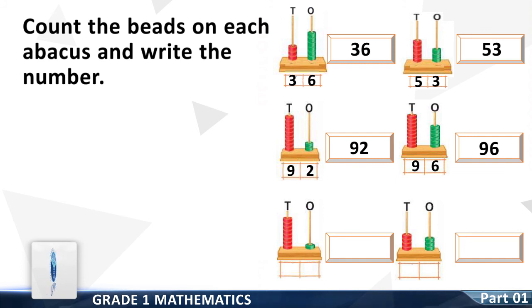Question number five: count the beads on the tens column — it is eight. Write the number down. Now count the number of beads on the ones column — it is one. Write it down. Now write the whole number to the right side.